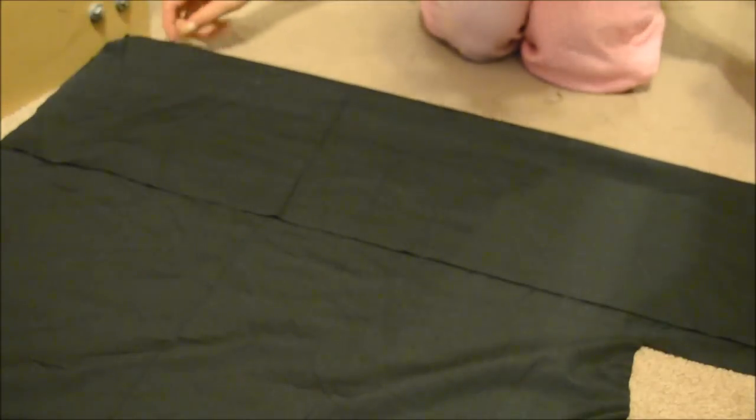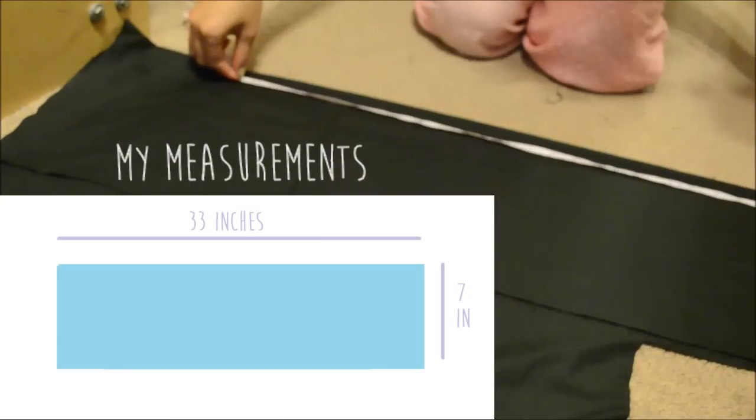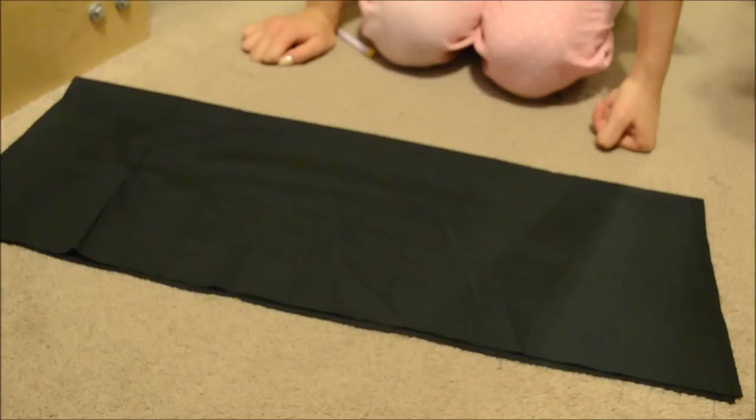First, you will need to cut out a rectangle. You will need to determine how long you want your crop top to be — for me I'm using about seven inches — and also take the measurement of your bust to cut out how big you want your crop top to be.